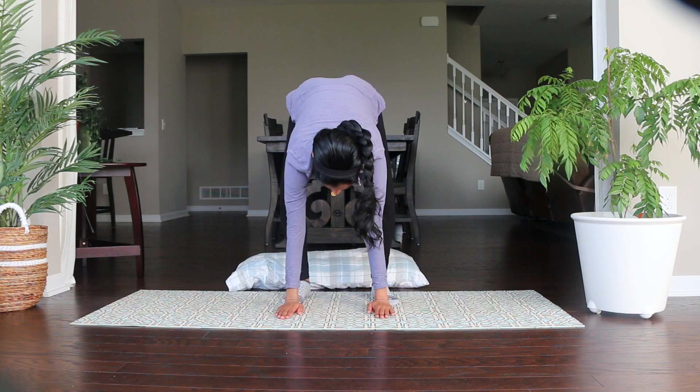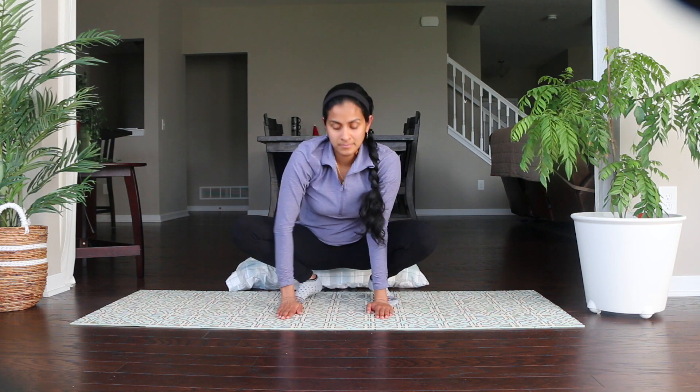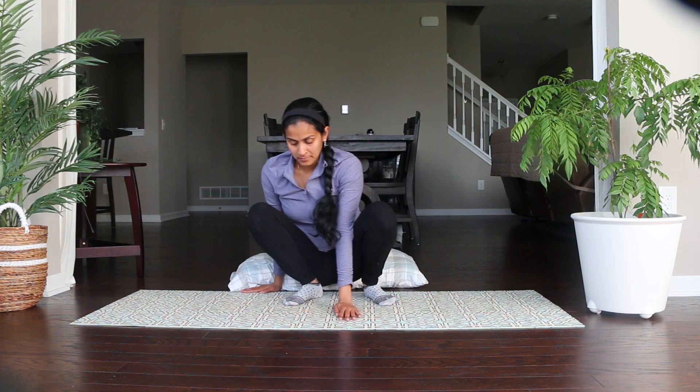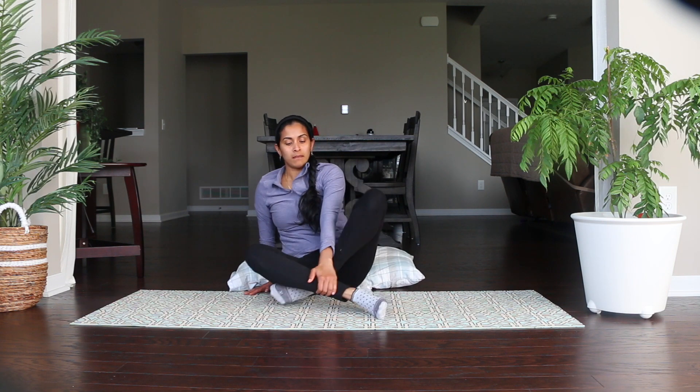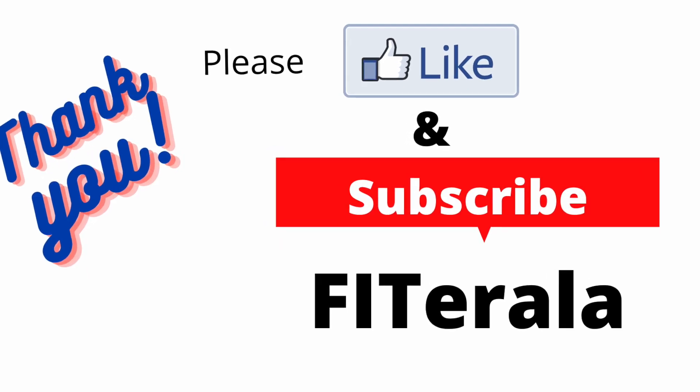If you want to relax more, you can either lie down in Shavasana or any other resting pose that's comfortable for you. If you liked this video and think it will help others, please share it with your friends and family, and subscribe to the channel if you haven't already. Thank you.